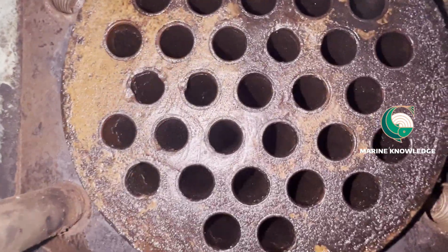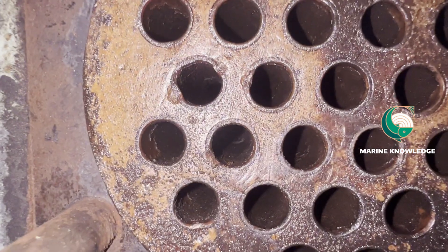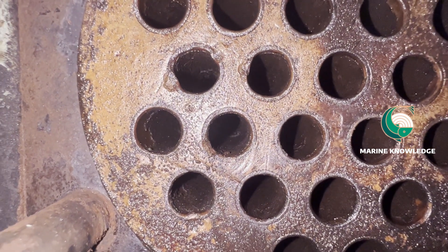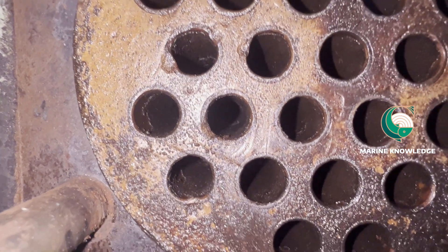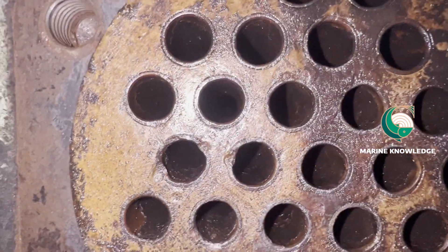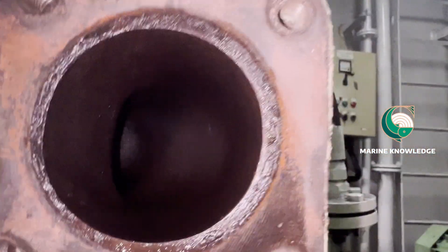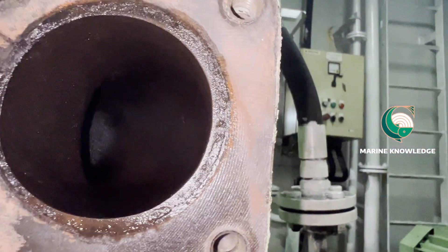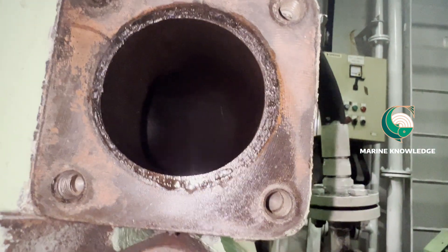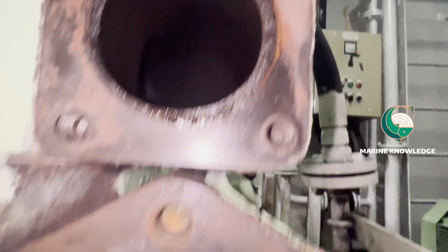So next, this is the cooler — it's a shell and tube type cooler. In my next video I will show you how to remove the shell and tube side cooler. You can see the black color spots inside the cooler; that is what you call coke deposition. This is the main cause for improper cooling efficiency, because the efficiency of your cooler will drop because of this kind of coke deposit.